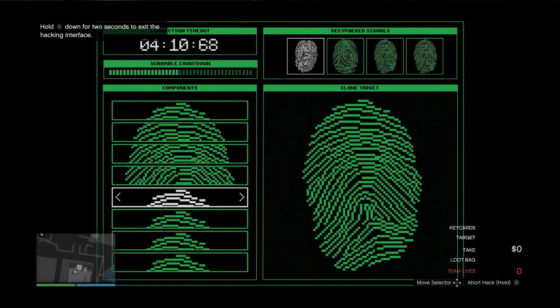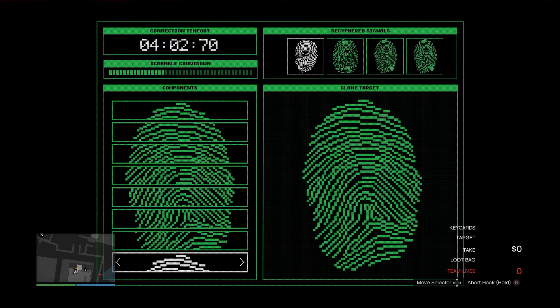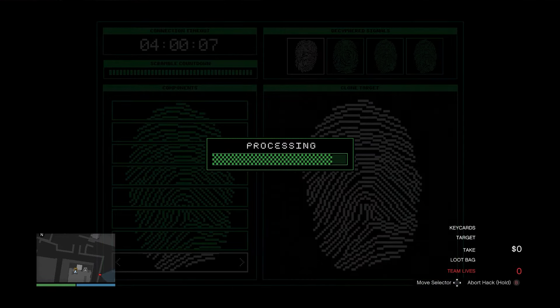Three to the right, the next one. Four to the right. Five to the right. Six to the right — and you can even go left for the last one to make it a little bit quicker instead.